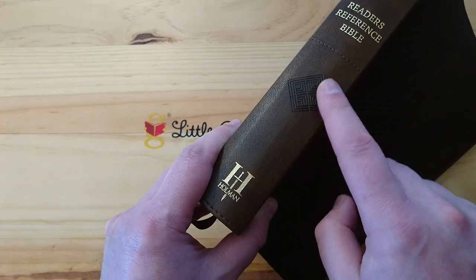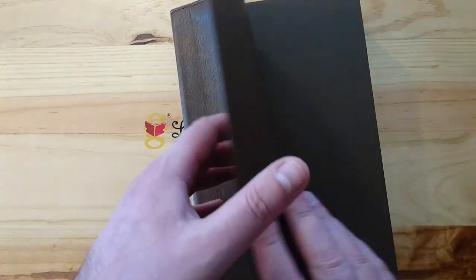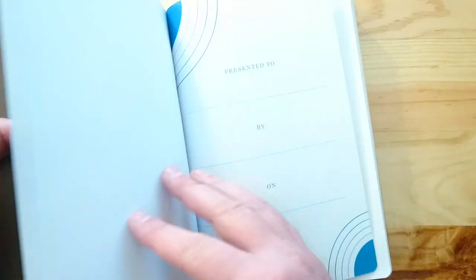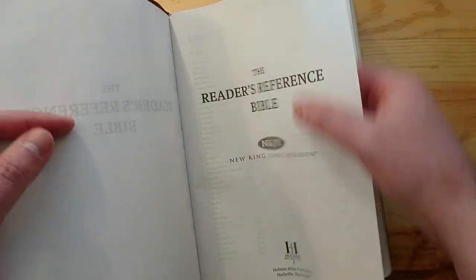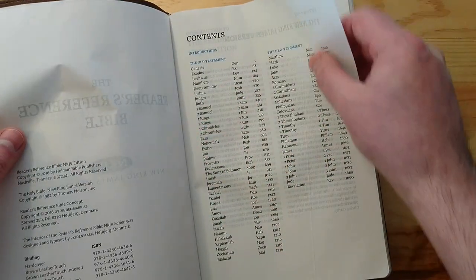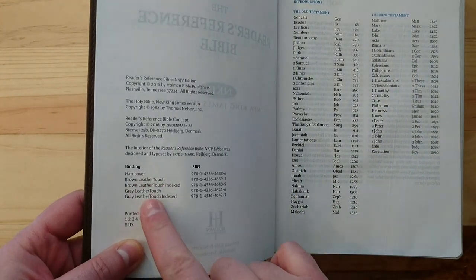This is a paste-down Bible — it's not edge-lined in leather or anything like that, but the design is very cool. You may want to pause and check this out as well in the different bindings available.